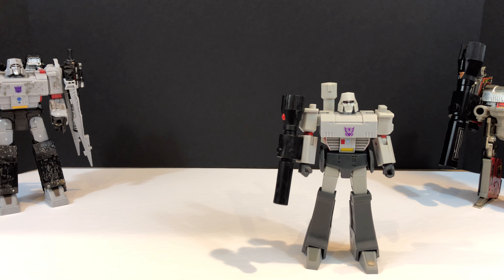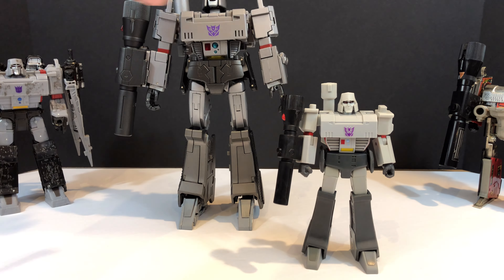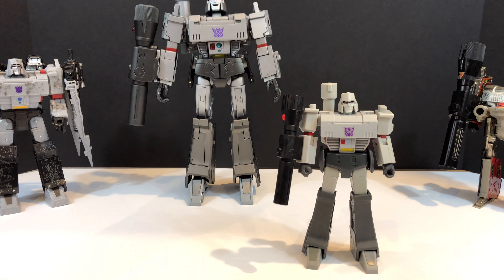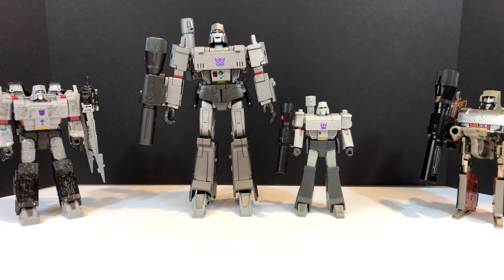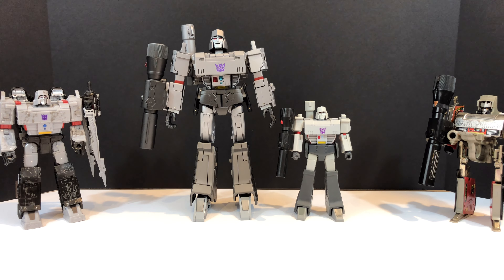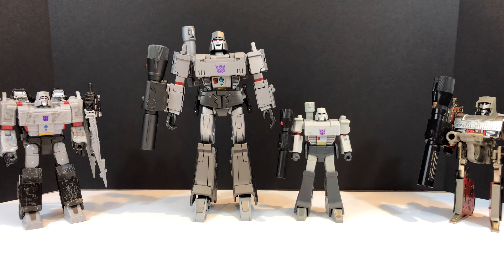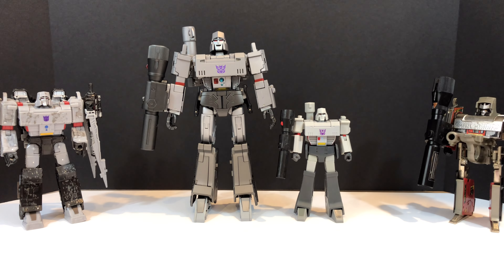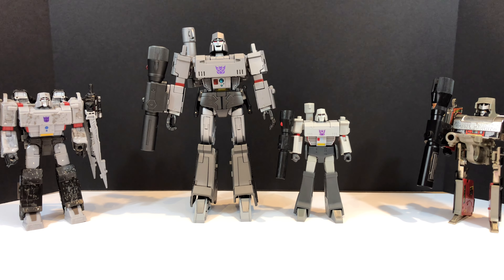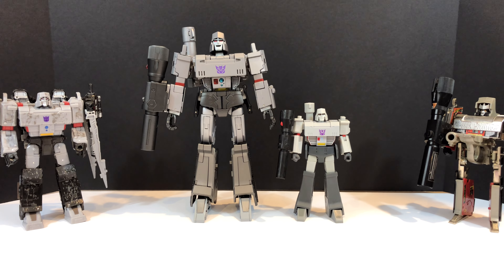Last comparison is Masterpiece Megatron MP36. Put those two side by side and that is the Transformers RED Megatron against - I think six or seven different Megatrons in the collection. The MP36 does a great job of capturing that G1 look, and this guy does it at a fraction of the price - but he doesn't convert, so take that for what it is.